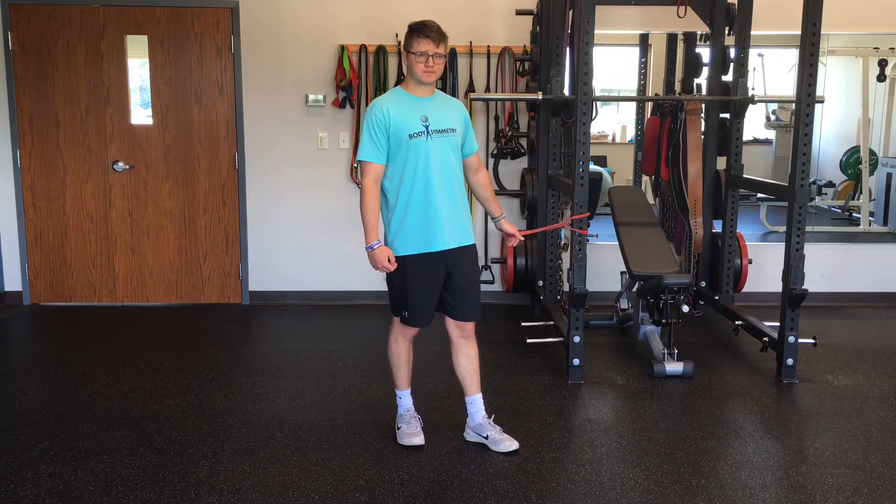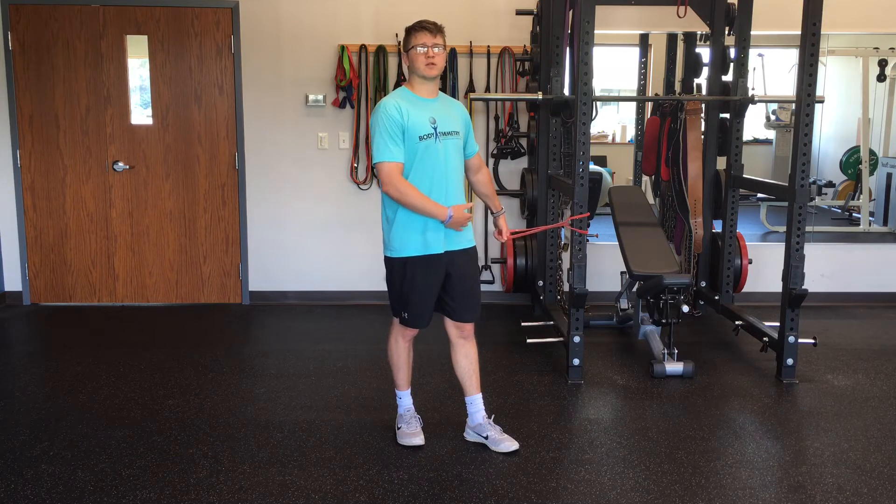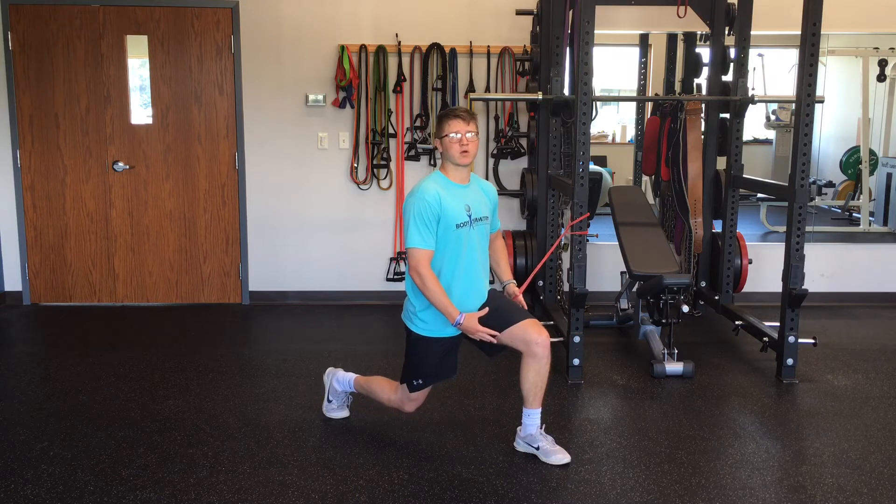This is a split squat Pallof press. It's a great exercise for anti-rotary, for your trunk stability, and your hips. We're going to add a split squat to this, which is going to work on lower body strength.